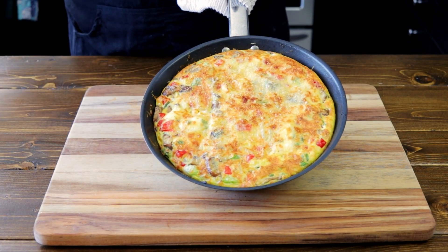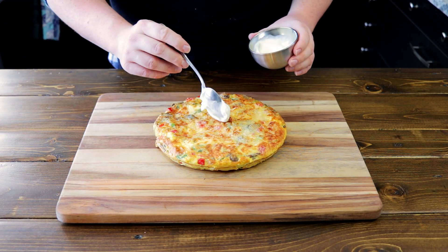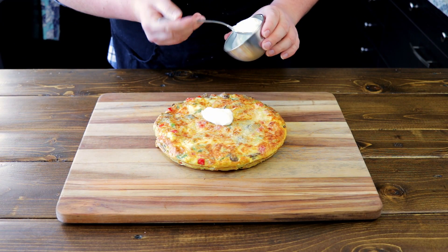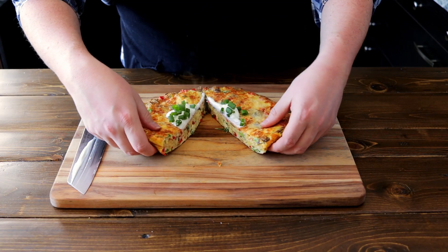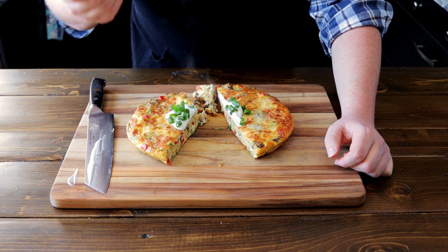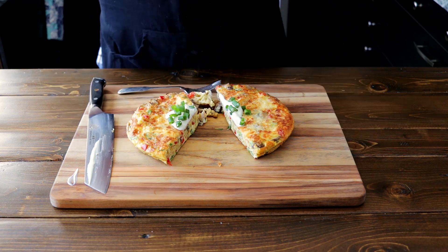And here you have it — a golden Mediterranean frittata! And what frittata doesn't go well with a beautiful dollop of sour cream, topped with more green onions? Voila! The cross section. Let's give this a little try. This is definitely one of my favorite breakfast items — make sure you give it a try. Foodie out!